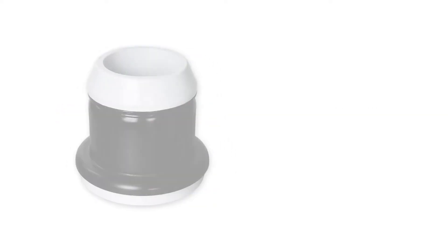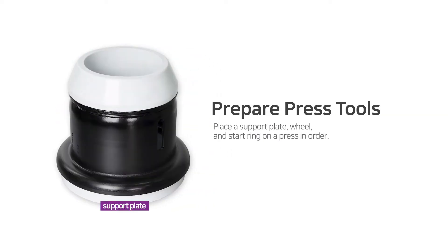Step 1: Prepare to mount. Prepare press tools. Place a support plate, wheel, and start ring on a press in order.